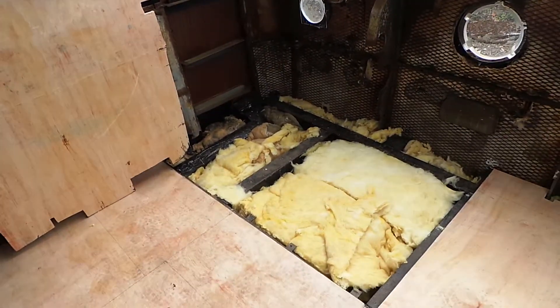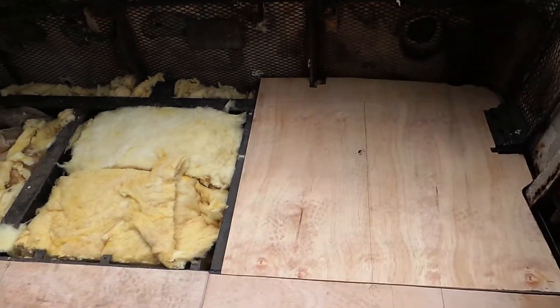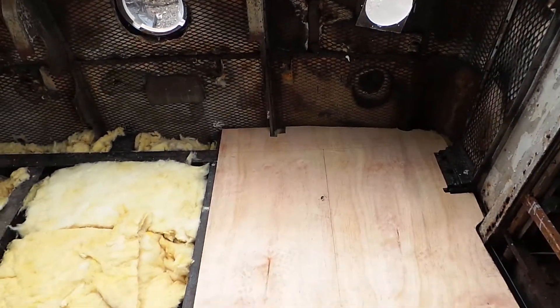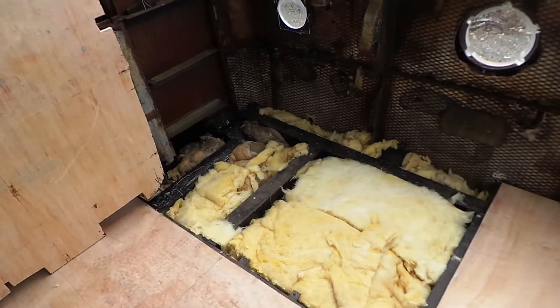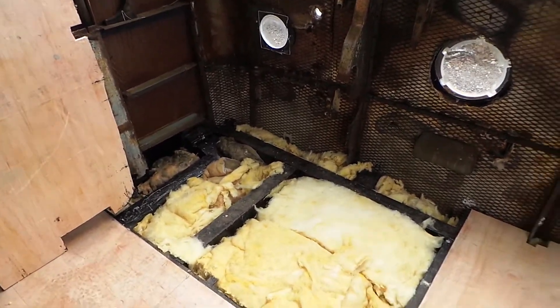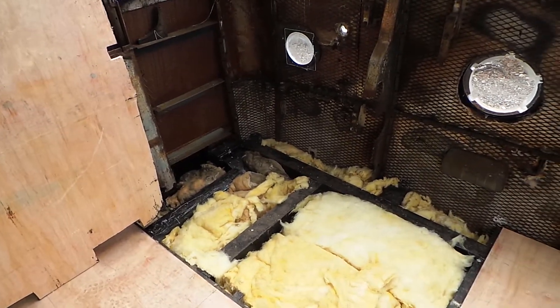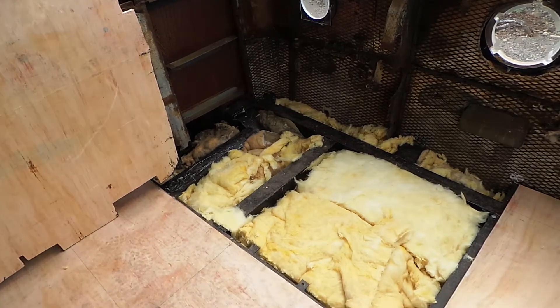Okay, the floor is now insulated. The floorboard's cut to fit. I'm just about to fit them in now with self-tapping screws. All the holes in the bottom of the floor have been — sorry guys — insulation. That's better. They've all been sealed using expanded foam and acrylic. Stopped little critters getting in.